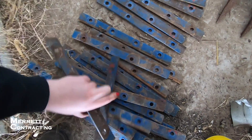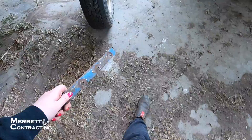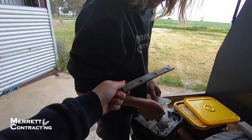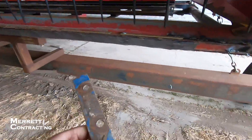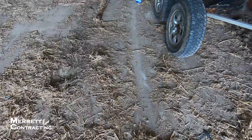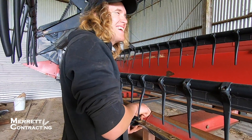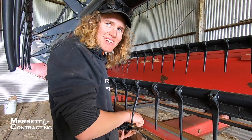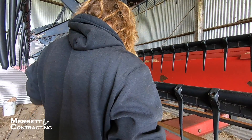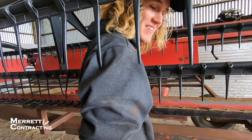That looks like the thickest one. Is this thick enough boss? Yeah it looks good. Boss, I finished my job — what's next? Do you want to get the impact wrench? Yep, with the 14mm socket, yep, and a 14mm spanner, yep.